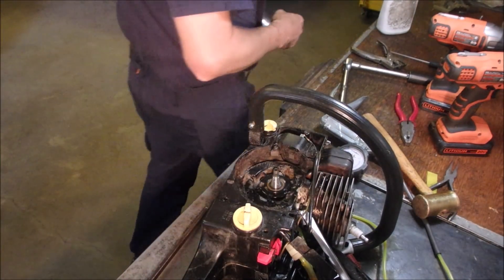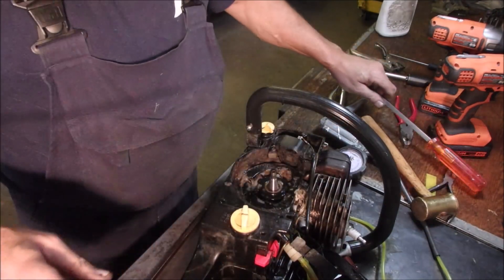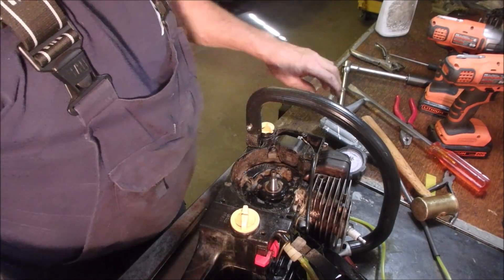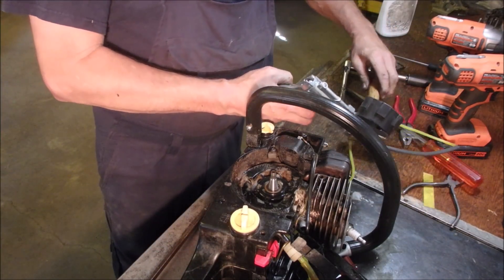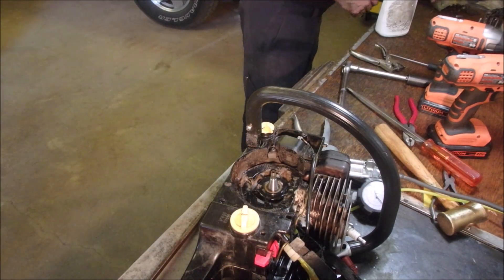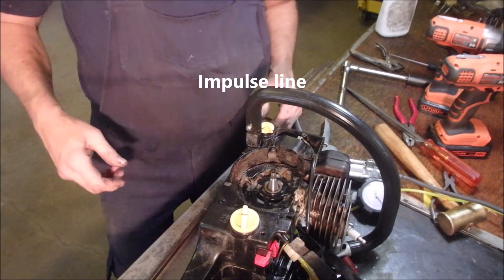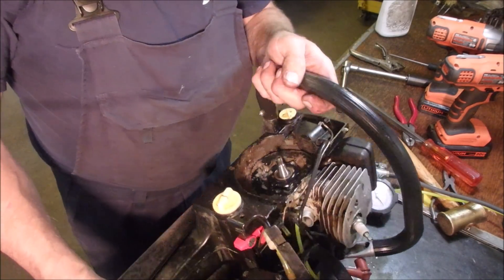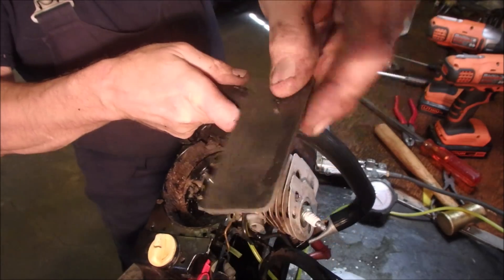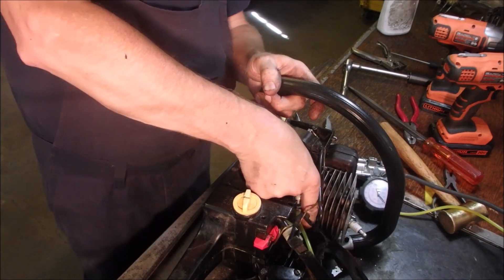I've got the flywheel key over there. I've got this set up so I'm testing the crankcase seals. I've got my tester with a hose going into the crankcase - the secondary hose, just a vent for the carb. I can pump air into the crankcase. What I've done is plugged off the muffler with a piece of rubber sheeting. I can plug the intake manifold with my thumb.